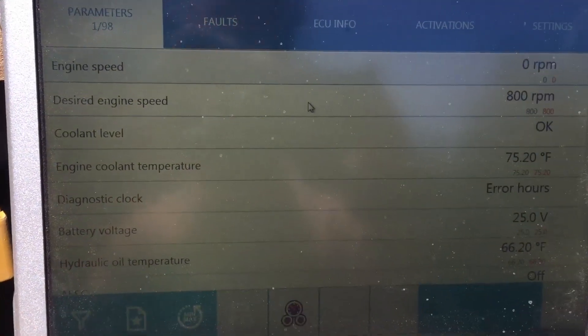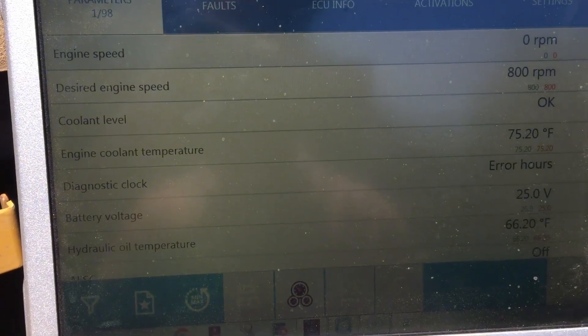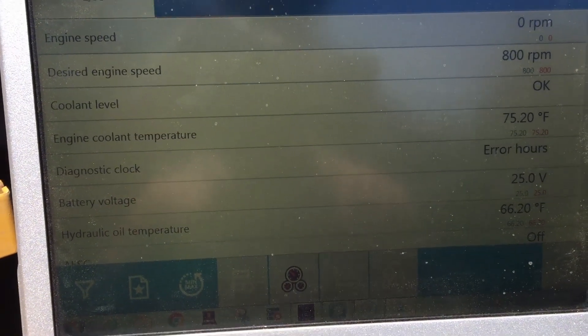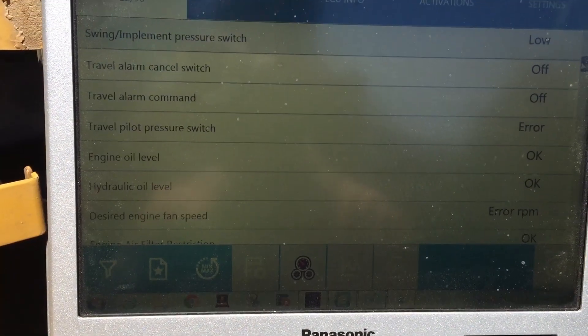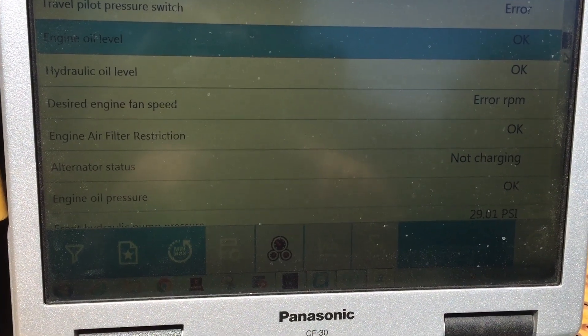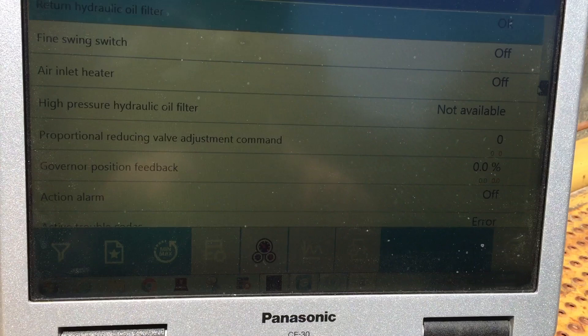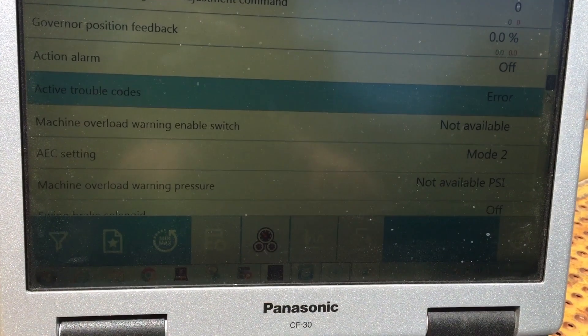I'm into the excavator control module right now. As you can see, you've got 98 different parameters here. It ranges from coolant levels, hydraulic oil temperatures, travel alarm, desired fan speeds, your travel speeds — just a good many parameters.